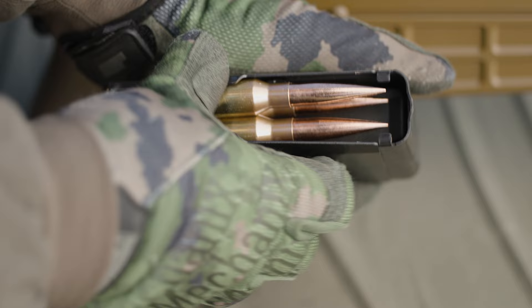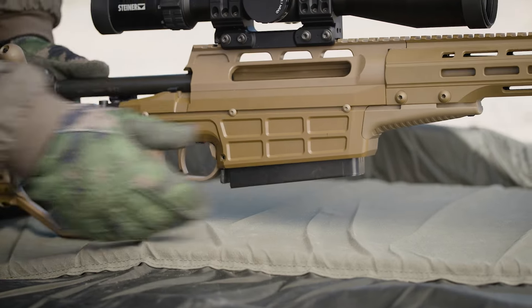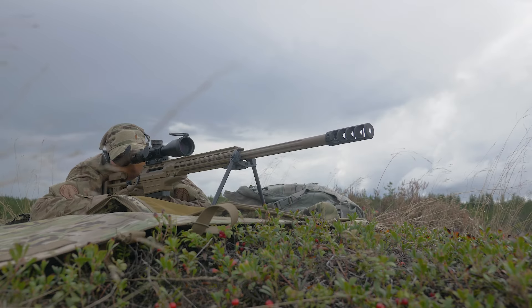The magazine is steel, it is a double feed and has the capacity for 7 rounds.